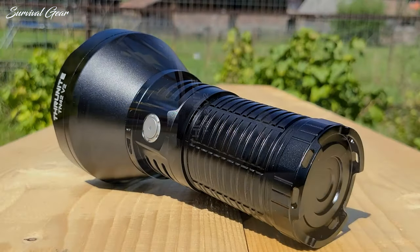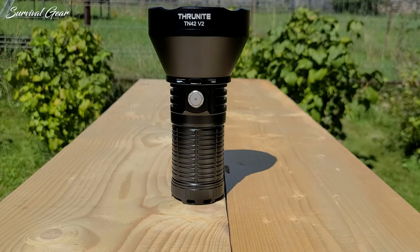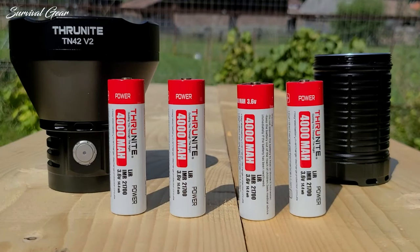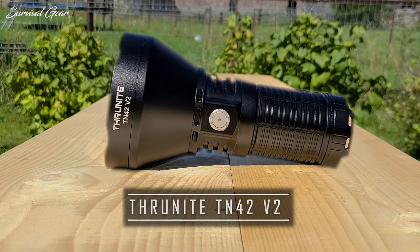Hi everyone, welcome back to your favorite review channel. This is Survival Gear, and today we bring you a comprehensive review of one of the finest spotlights on the market, the ThruNight TN42V2.